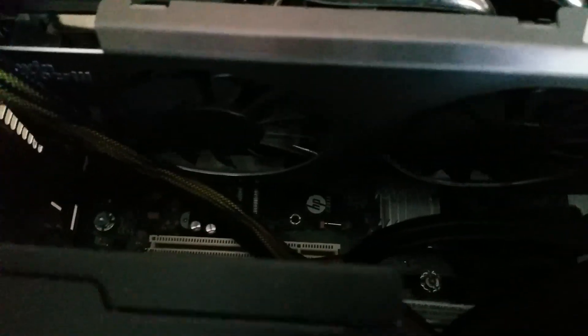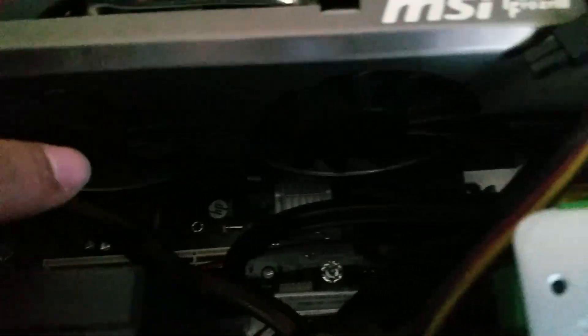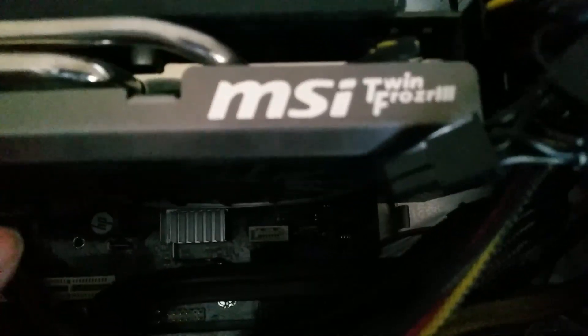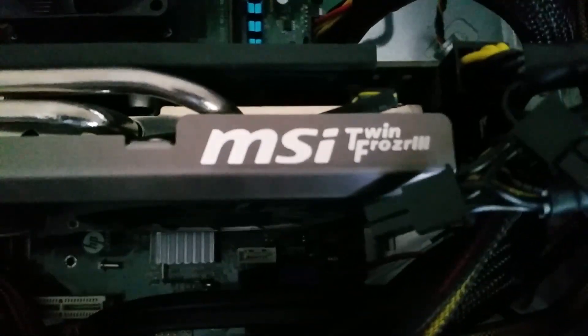Next was the graphics card. I wanted to get one that would not be bottlenecked by the CPU nor be too powerless, so I grabbed a GTX 680, which is surprisingly good for its age. I picked this up on Gumtree again, but just for £35.